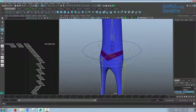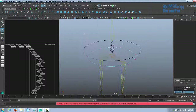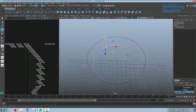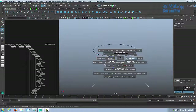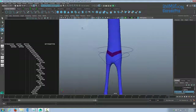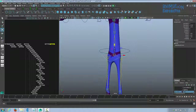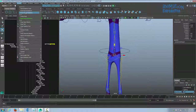I'm going to shape my hip control a little. To make it easier to work on, go to Show and click off polygons, joints, and IK handles. Once finished shaping, press F8 to get back into object mode, delete the history, then go to Modify and Freeze Transformations.